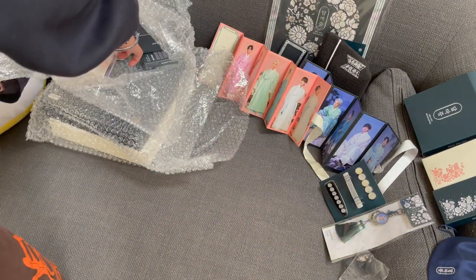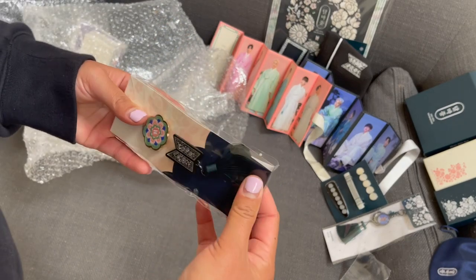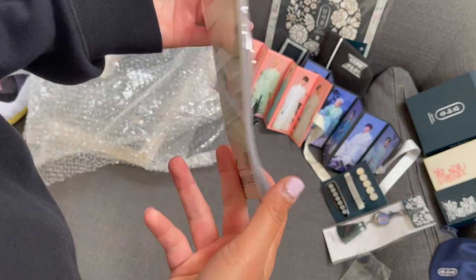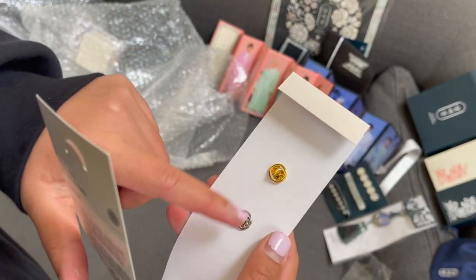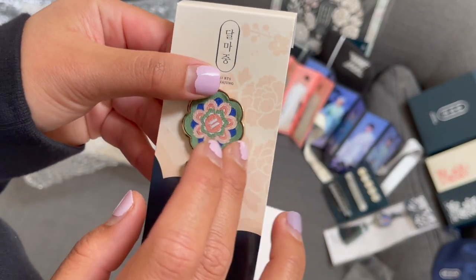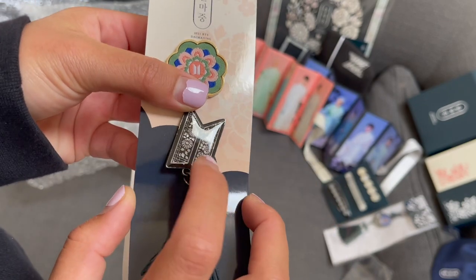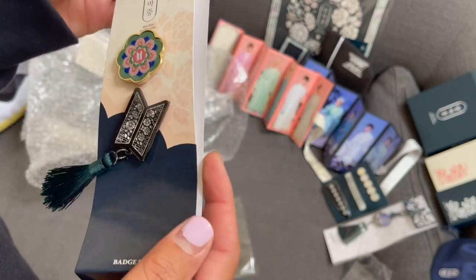Let's see - oh, it's got some squish there. The pin set, badge set - oh pretty! So these are like pins. Here is the BTS logo, and then it's like fabric material. This one is more like a glass material - like a plastic glass material. And of course, tassels. Pretty.